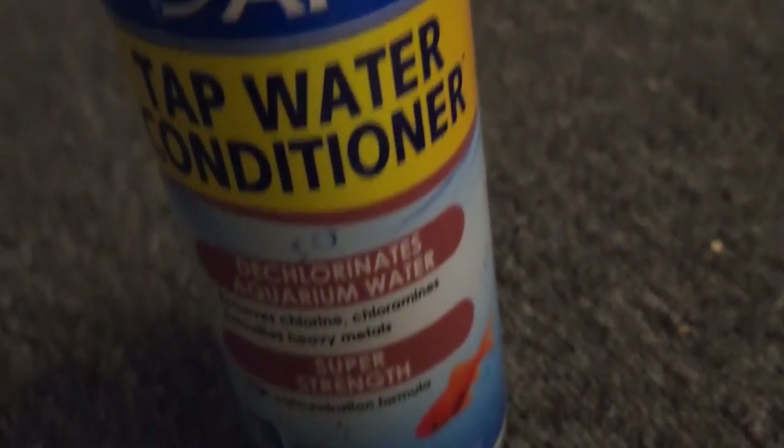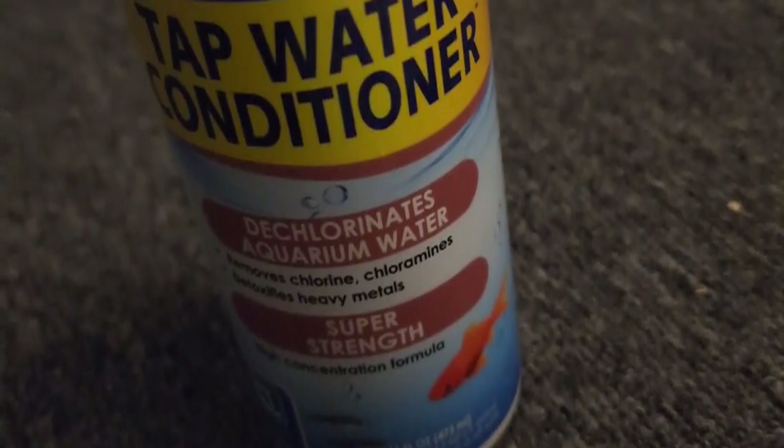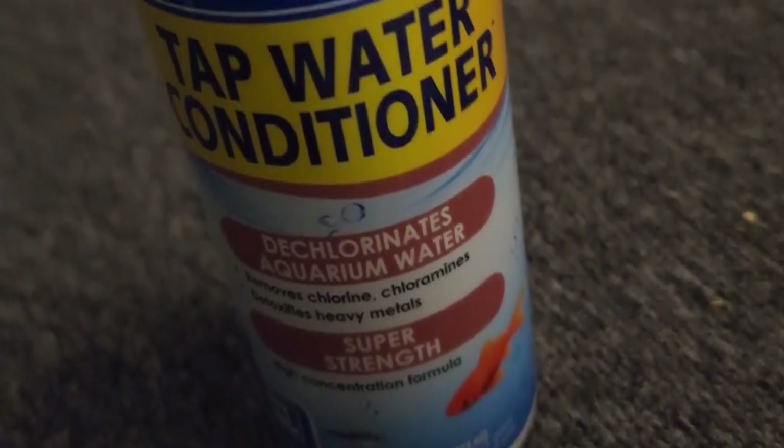Now listen — this is extra strength, so all you need is exactly one drop for exactly one gallon. Make sure you have exactly one gallon and exactly one drop so you don't overdose it. If you overdose it, you might kill the fish. If you underdo it, you might kill the fish. It's very important that you know what you're doing. One drop per gallon — I've tested it many times, and my fish are all healthy.